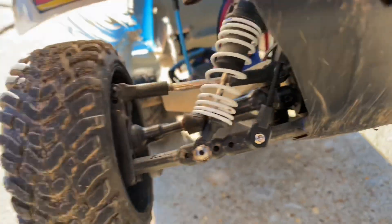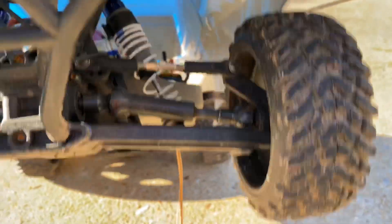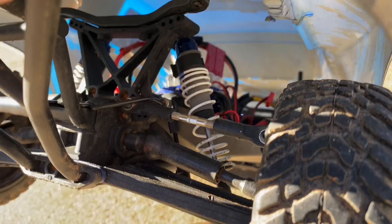There the sway bars are — it's the thing to the right of the shock. Got front sway bars, rear sway bars. They look like that in there, that little bar.